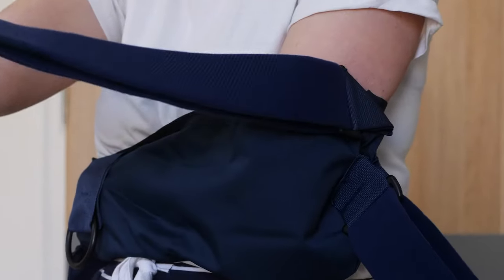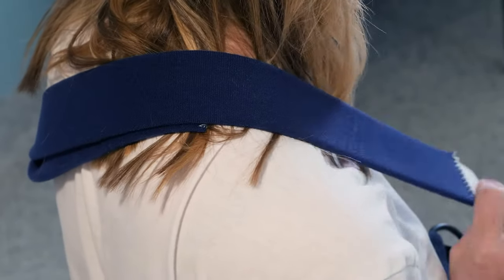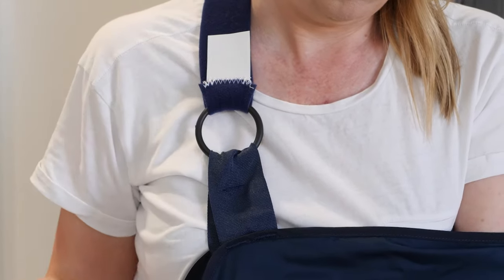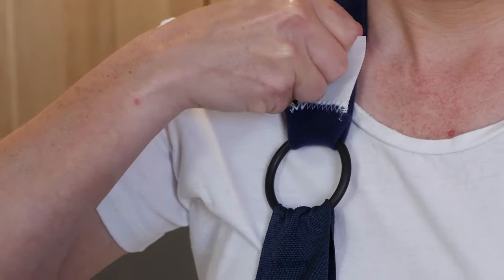Take the shoulder strap over your back, over the back of your neck and over your good shoulder, and insert into the top ring of the arm support, securing it with the velcro tab. The strap should be comfortably firm to provide support. You can adjust the tension by adjusting the strap at either end.